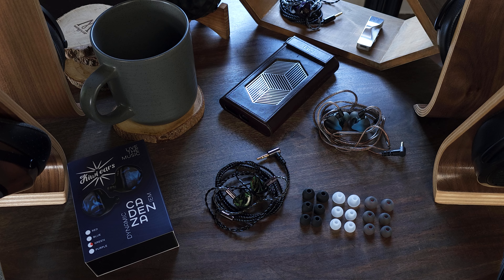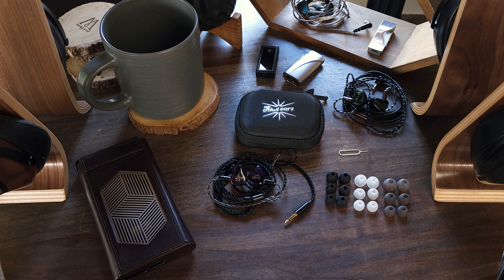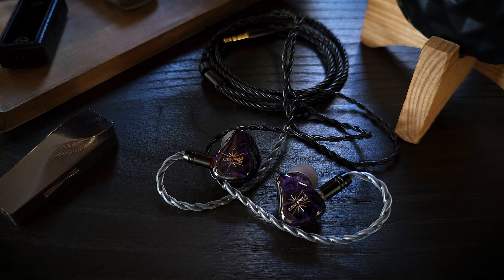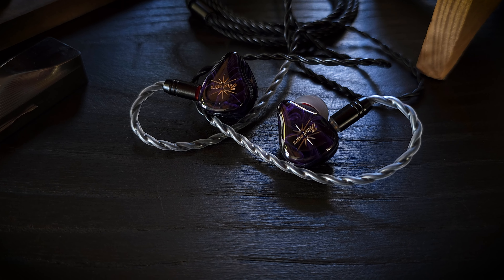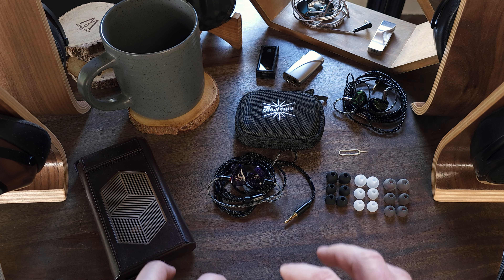Let's move on to our last set, the Quartet. As far as what's included in the box: we have the IEMs and cable, a very basic case, a tool to change the switches with, and a small assortment of tips. As for the price, specifications, and design, the Quartet comes in at $110. It has a hybrid driver configuration consisting of two balanced armature drivers and two dynamic drivers. The drivers are housed in a resin shell, and it seems to be fairly well-built. The shells are a little on the chunky side, but they have a nice shape and fit my ears fine.